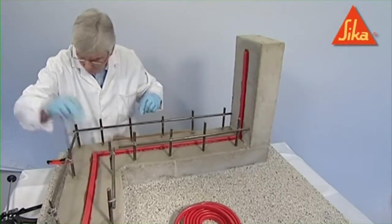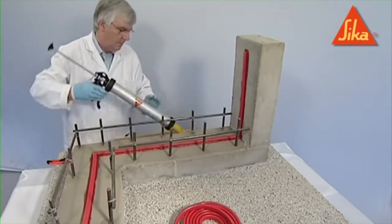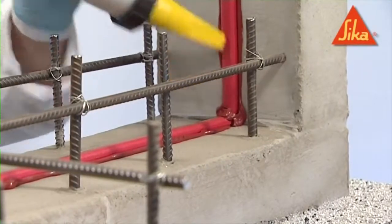Connections and corners must be butt-jointed and fixed with Seeker Swell S2 adhesive. During concreting, compact well around the profile to provide a dense concrete without honeycombing or voidage.